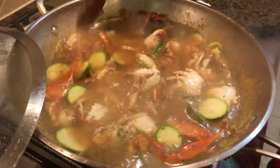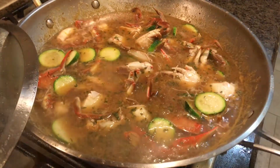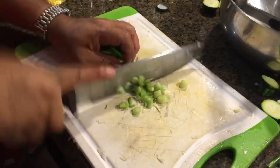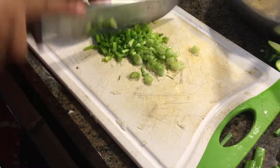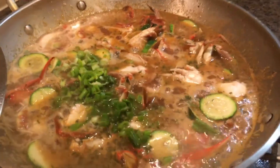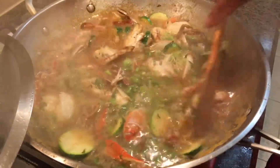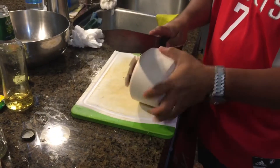Smells good. Not to discourage some folks out there — it's okay to add some green onions. If you don't have green onions, it's okay, you can skip this part. And that's it. I'm going to serve it with fresh coconut.